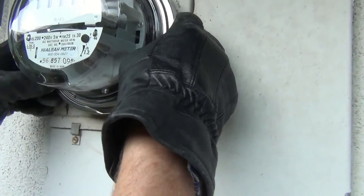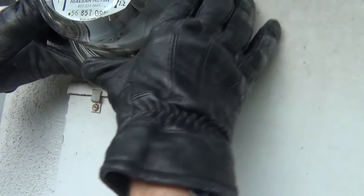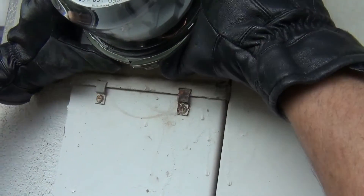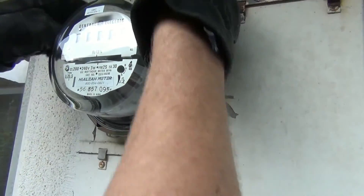Put the locking ring back on. We're going to go to a hardware store and get a lock that we're going to put on there, and we'll put a no trespassing sign out. And that's it.